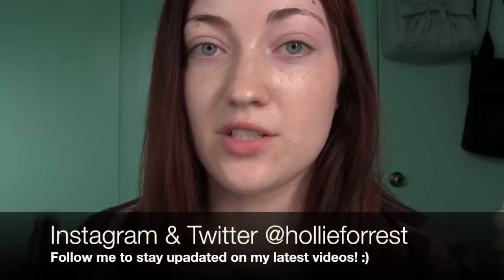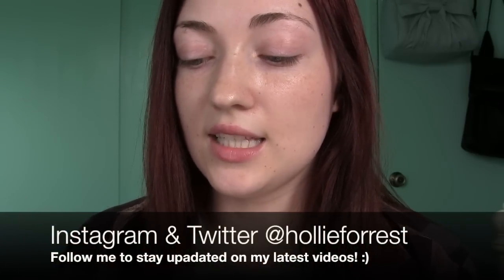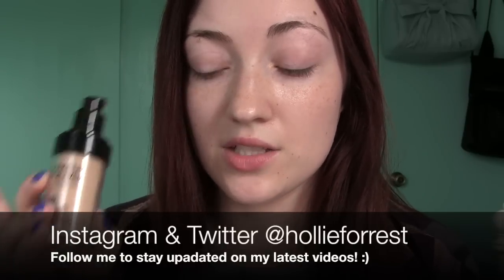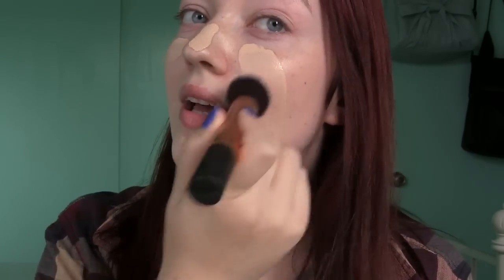I just mixed a little bit of my Revlon Colorstay Ivory with my Makeup Forever. These are my two favorite foundations. I accidentally got this one in the shade 115 though, so it's a little too dark — that's why I had to mix it with the Colorstay. I look a little crazy right now, but we're going to buff this out.